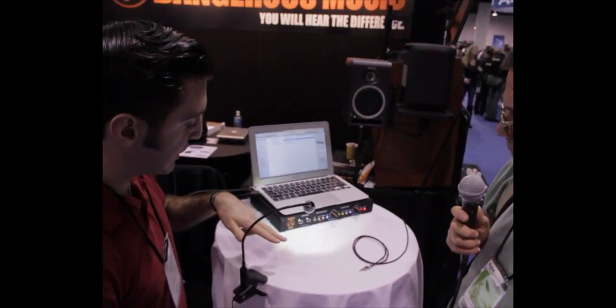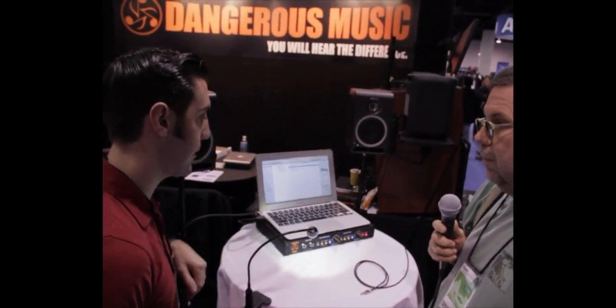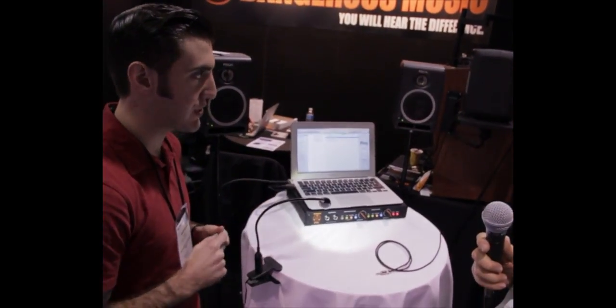What we're doing here is streaming iTunes via USB, which achieves the ability to use our D-to-A converter inside the monitor control instead of the D-to-A converter in the laptop. Nowadays a lot of people are traveling, bringing their laptops around, and just sticking their headphones into the headphone jack to listen to music they're working on. It's not really the most accurate way to monitor, especially if you're doing a mix, recording, or editing.